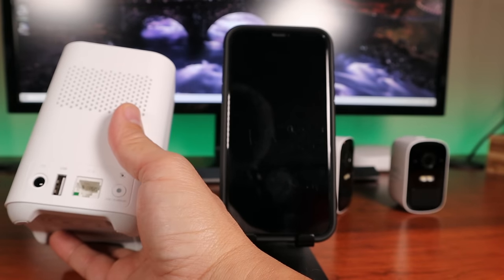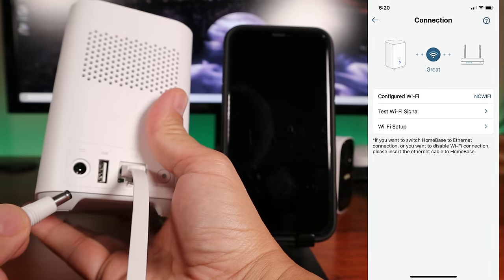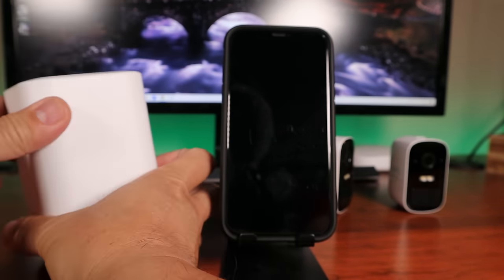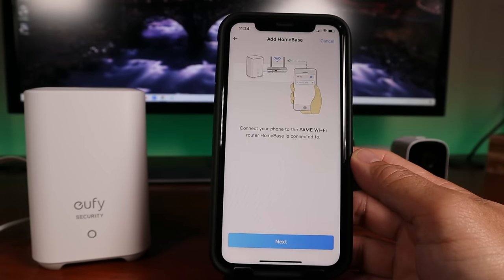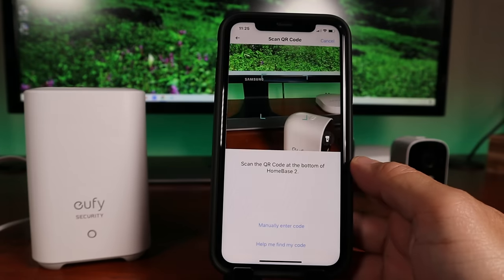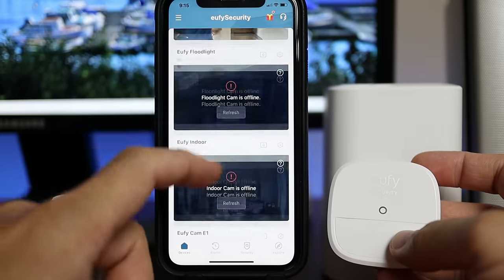Time to set this up. I already have my Home Base 2 from when I set up my 2C cameras, but I'll show the setup again. The Home Base needs to be plugged into your router initially during setup. You can change the connection later to use Wi-Fi so you can place your Home Base anywhere in your house. After plugging into the router, plug in the power supply. Download, sign up, and open the Eufy Security app. Click Add Device, choose Home Base 2, click Next, and make sure your phone is connected to the same Wi-Fi network. Wait until the status light turns blue, scan the QR code at the bottom of the Home Base, then press the sync button at the back. Your Home Base will be connected. Now time to add the Motion Sensor.